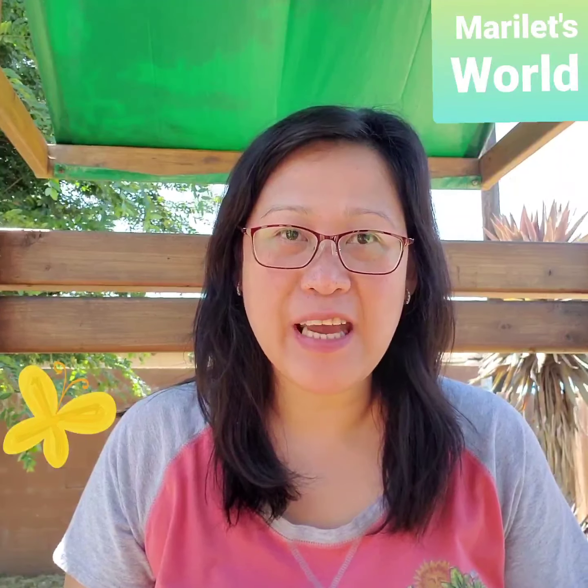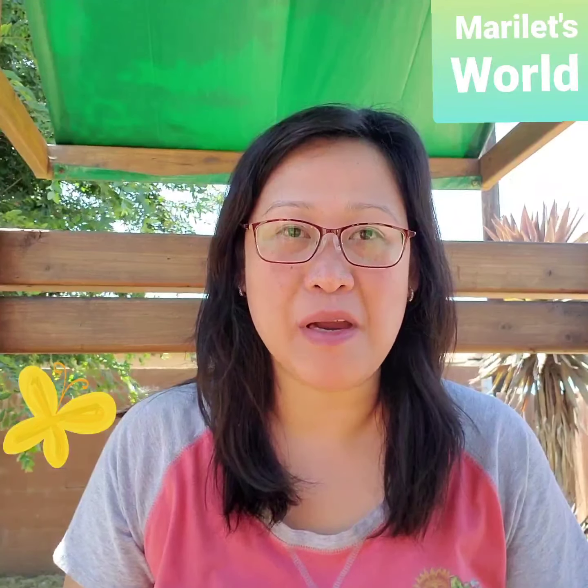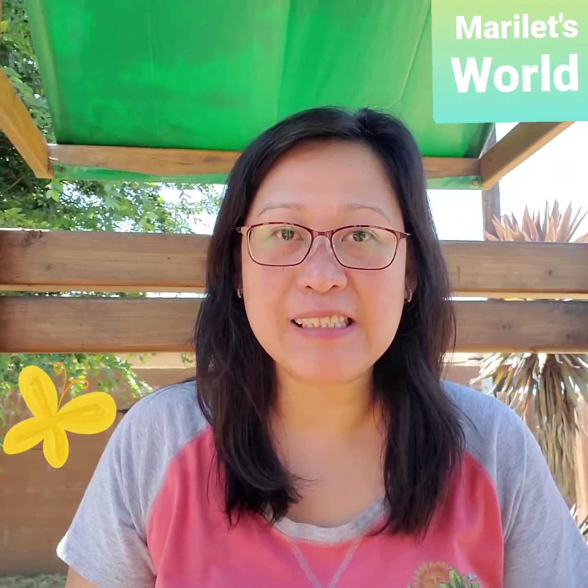Hi, my name is Marie and welcome to my YouTube channel, Marilette's World. On this video, we are going to make an easy DIY tortilla chips.